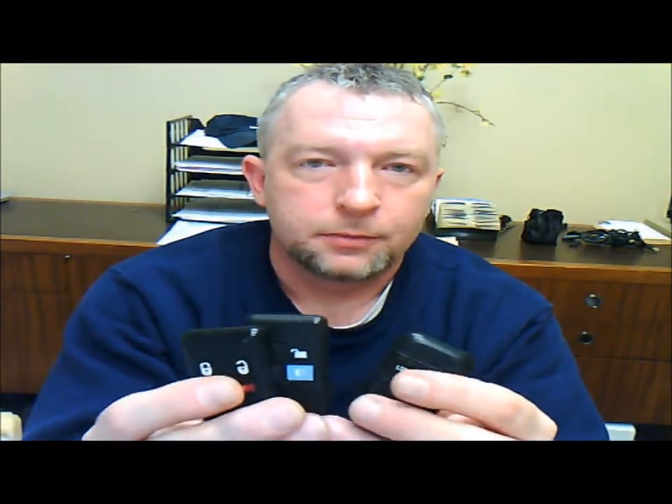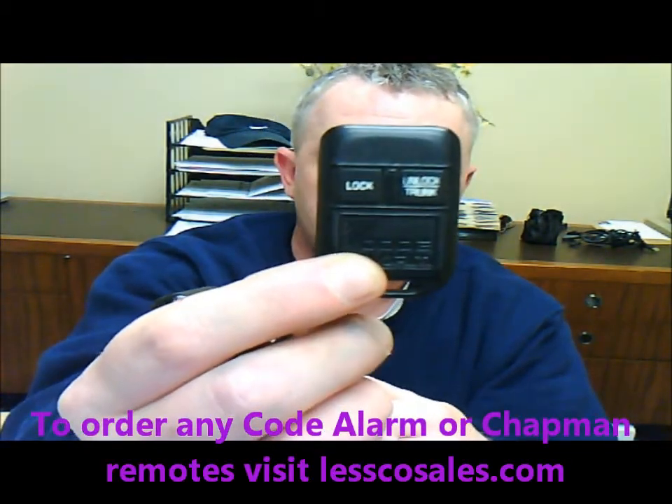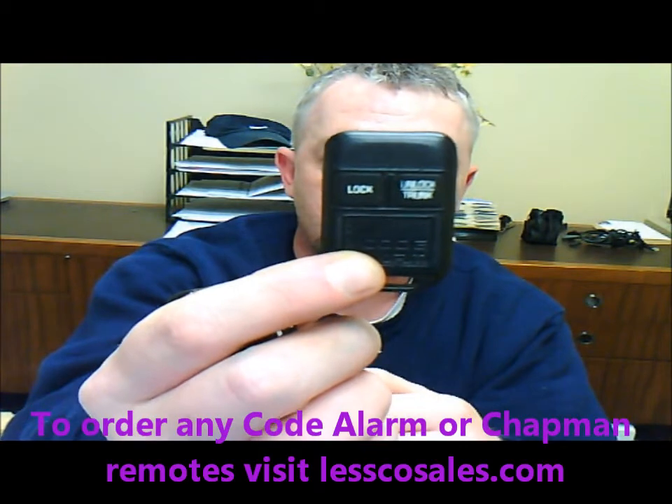Got one of these Code Alarm transmitters — there's lots of different kinds. There's these four buttons, there's two buttons. This video is basically going to cover all the Code Alarm and Chapman brands. Like this one is a Code Alarm, it's a GOHM6101890.